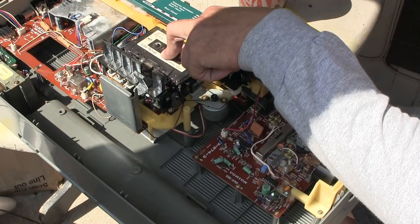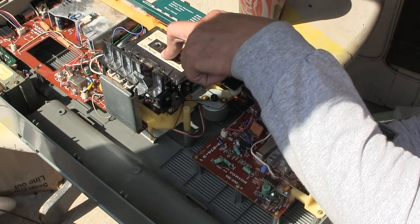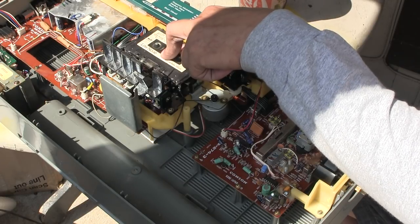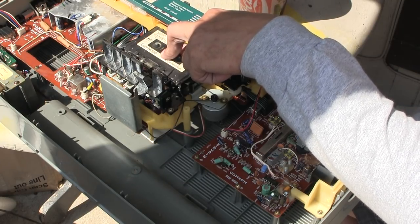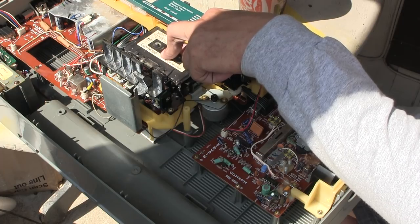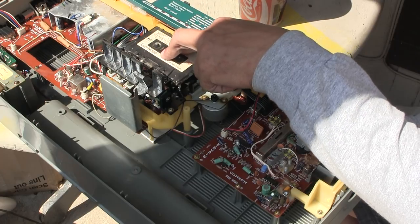Maybe I can go faster. Oh yeah, we can go a little faster — that's too fast right there, that's too fast. I'll take it back some. I think this will be alright, I'll adjust it later, but I just wanted to show you how it sounds.